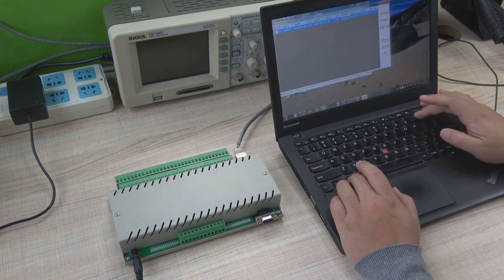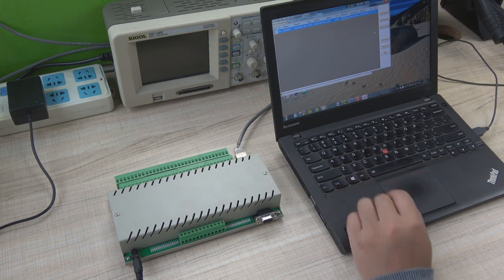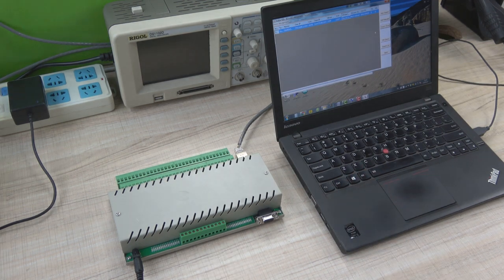We set it to UDP. After we save the settings, we must re-power on. When powered on, the controller will automatically connect with the King Kong's cloud server. Then we can use the phone app or PC application to control the device.